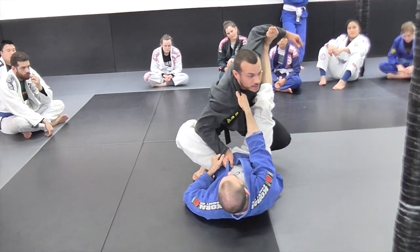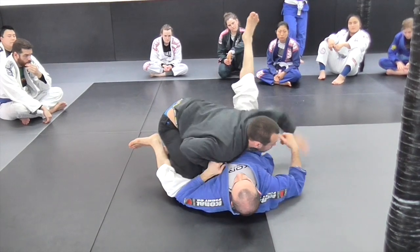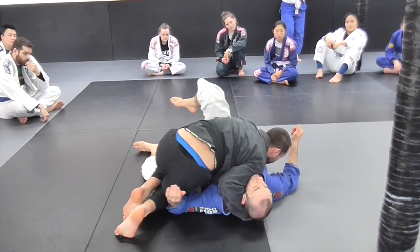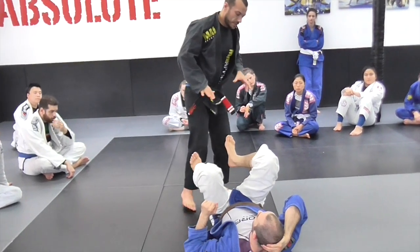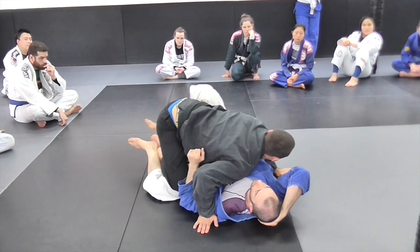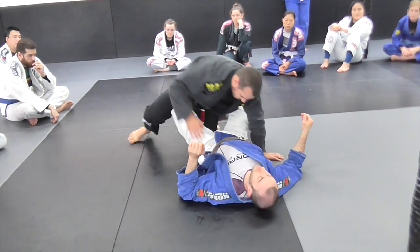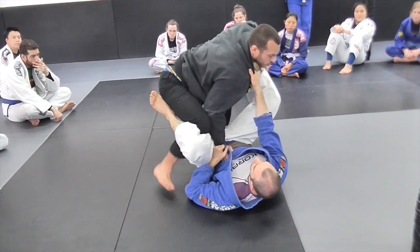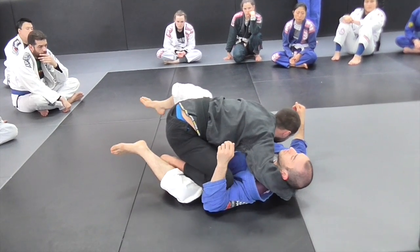So the full sequence: drop down, clear the foot, turn 90 degrees, circle in, pressure out until we can get nice and low, capture the hip, grab the head, and hover your feet across. One extra detail — I step quite wide with my left leg. The reason I do this is if he wants to lock up a half guard, it's very difficult. If I step narrow he can lock my leg and I have to pass through half — more work to do. So from here, control that leg and keep it nice and wide until I feel I can do the windshield wiper.